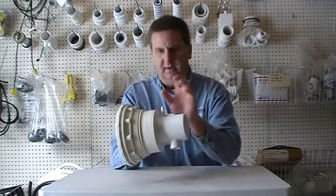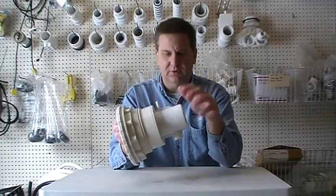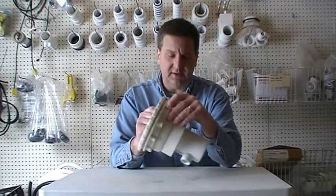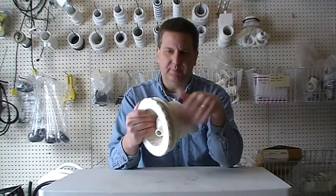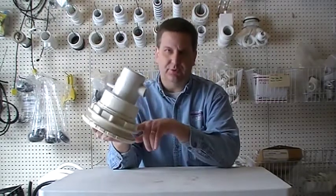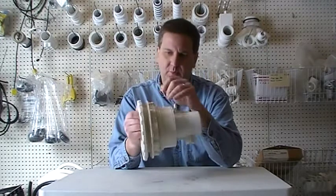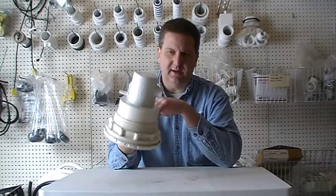As far as the housing goes, if your housing has cracked and needs to be changed from leakage or whatnot, the one thing you need to know is silicone. This is a big jet with a big lock nut. It requires a lot of silicone, both on the back shoulder of the jet and on the back housing. When you put it back on, you're going to go through at least a tube, if not more, of silicone when you put this guy back in.